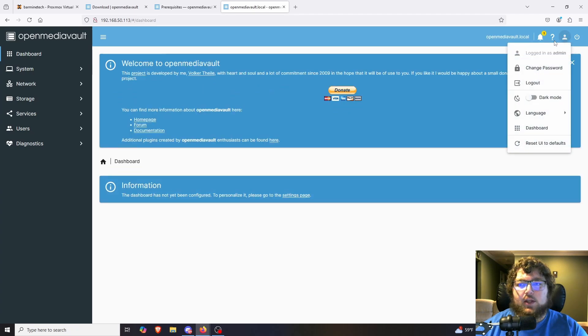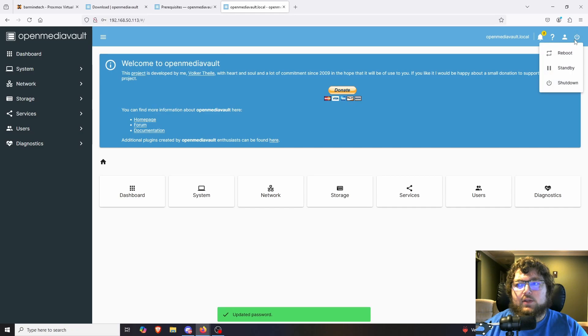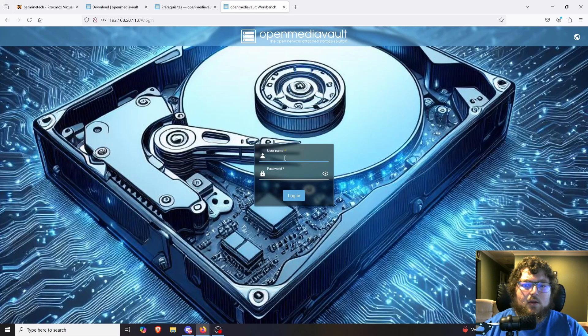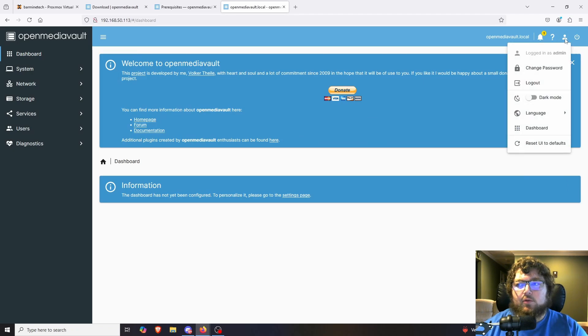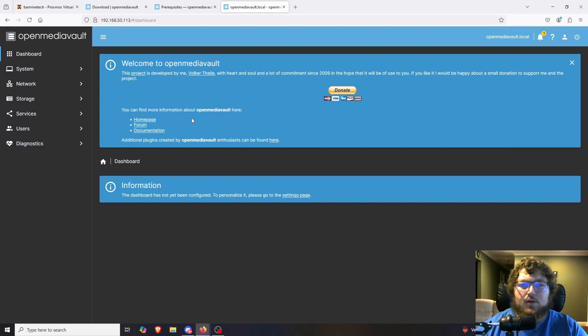The default password is quite long so we're definitely going to want to change it. I'll come over to user settings, click change password — this changes the admin account password — and click save. I like to log out and test the new password to confirm it works. The second thing is going into user settings and putting the UI in dark mode.